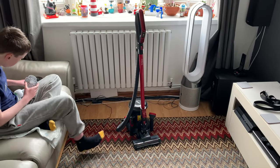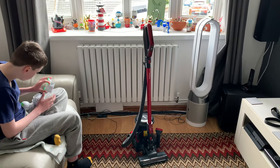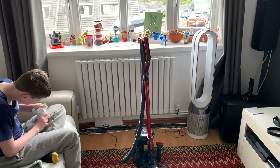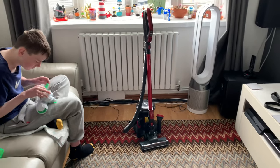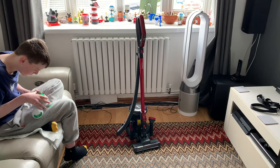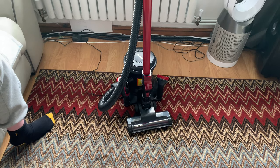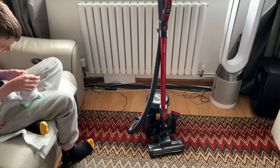Hello YouTube and welcome to another vacuum review video. Today we're going to do a long-awaited quick demo and what we think of this Beldray Roller Vac. This one Cole got for Christmas. This one was never really going to be a game changer - it was generally bought as an interesting-looking modern vacuum. We've never seen another one quite like this on the market.